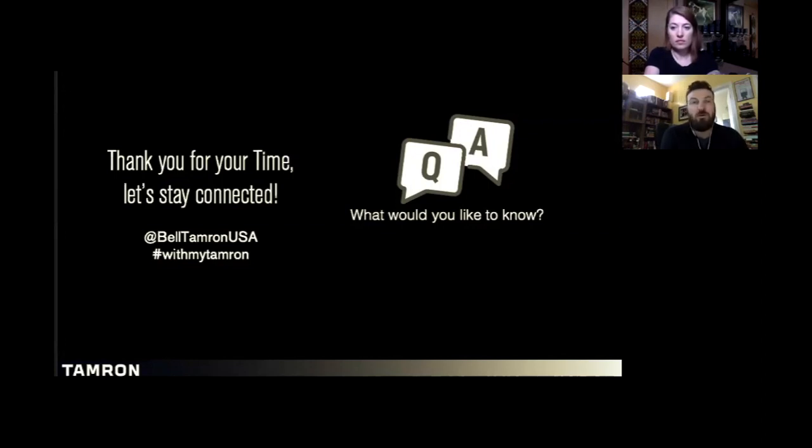Because you tuned into this webinar, there are bonus rebate opportunities of $25 to $50 through Action Camera. National rebates can be upwards of $100 to sometimes $200 on certain lenses, so you could be looking at some very significant savings on Tamron lenses. We'll put all of that together in a nice follow-up email or package, and Chris can get that out to everybody.